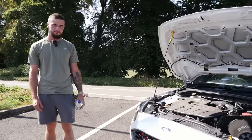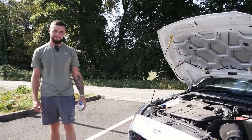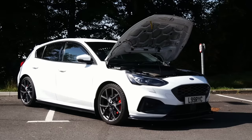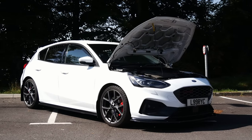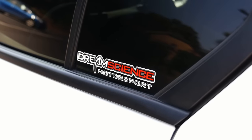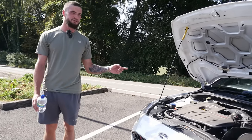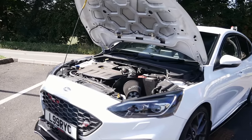We're joined now with Lawrence, the owner of the car. Thank you so much for bringing it down today. I don't think I've filmed one of these before, or if I have it was a long time ago — there's definitely not been loads of them. It's a Stage 2 car tuned by Dream Science, and he's got a handset so he can switch between the tunes — four tunes at the moment.